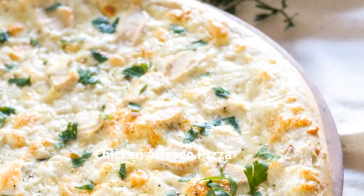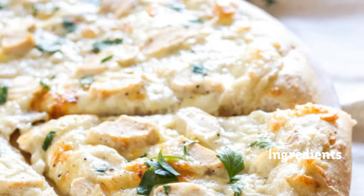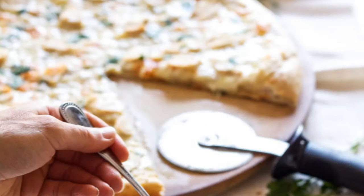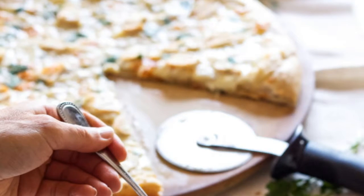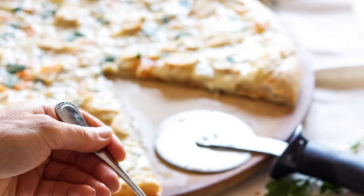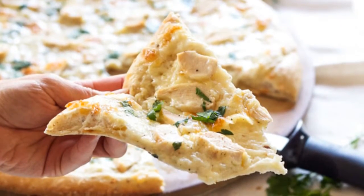Chicken Alfredo pizza recipe ingredients: 1 pound pizza dough, 2 teaspoons extra virgin olive oil, 2 teaspoons shallots minced, 1 clove of garlic minced, 1 and a half teaspoons kosher salt, 1 quarter teaspoon pepper, 2 and a half teaspoons flour.